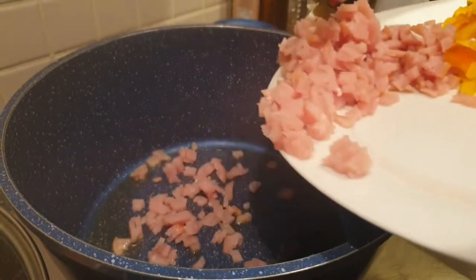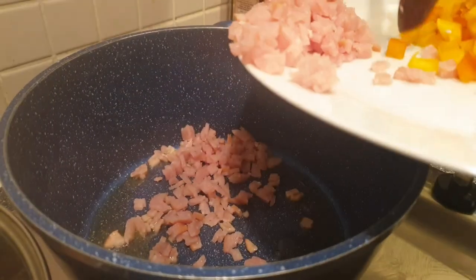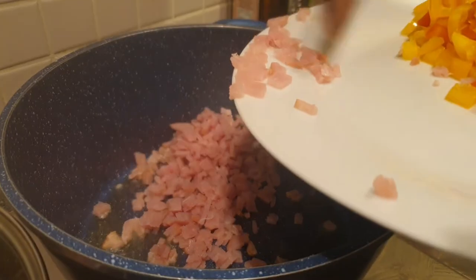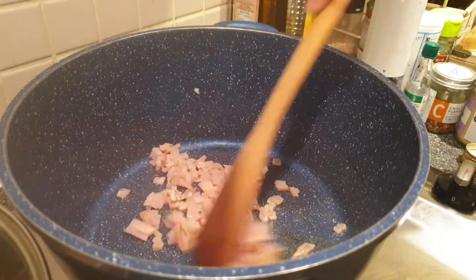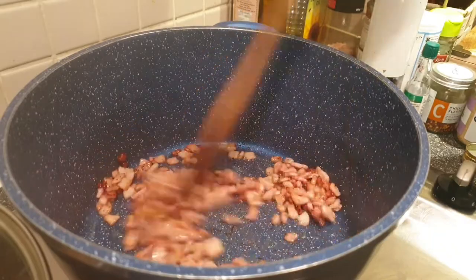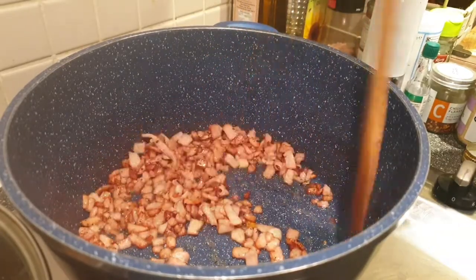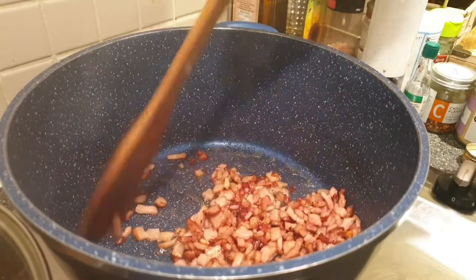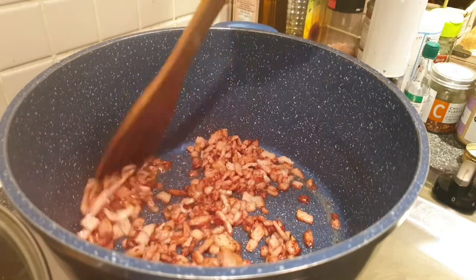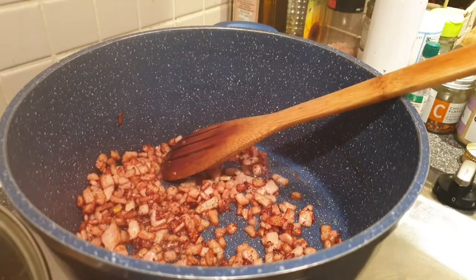After preparing and chopping all the ingredients, first we need to fry our bacon. On a preheated pot with two tablespoons of olive oil, place your bacon. Make sure it is brown, crispy, and caramelized — please don't let it burn. Once we achieve the desired color, we can set it aside and use it for our toppings.